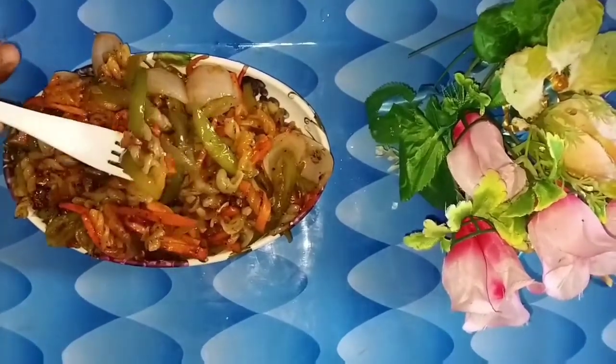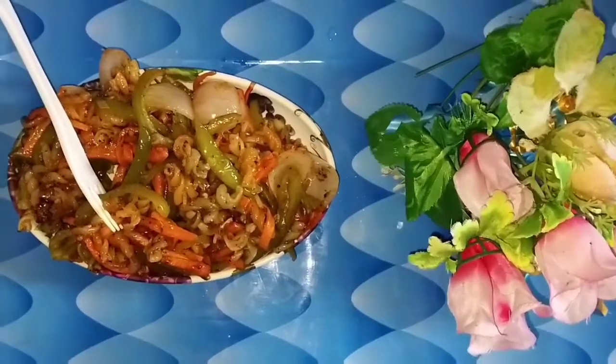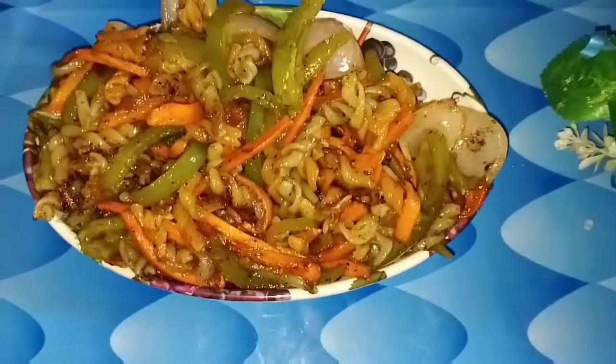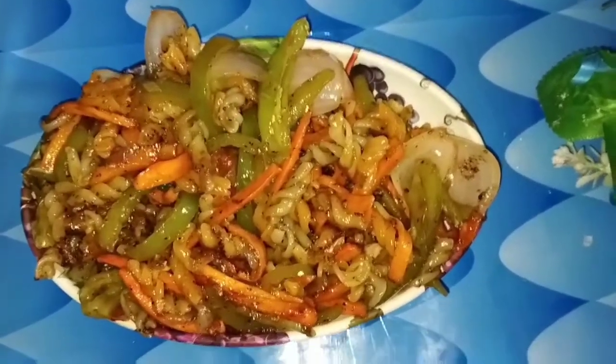If you want to cook this pasta, please like and share the video. Also subscribe to my channel. Thanks for watching my video.